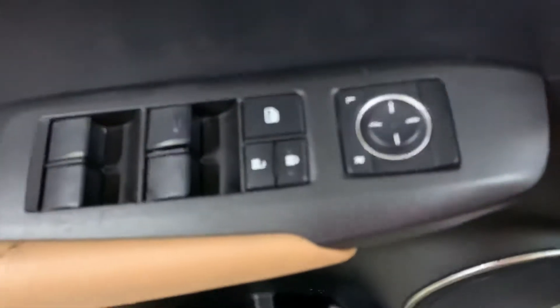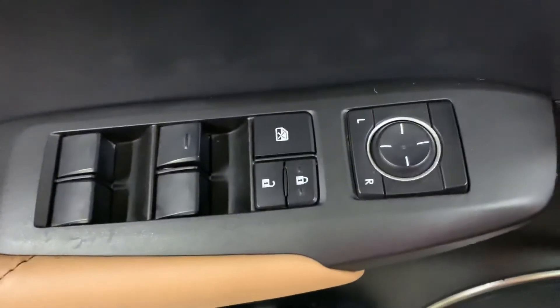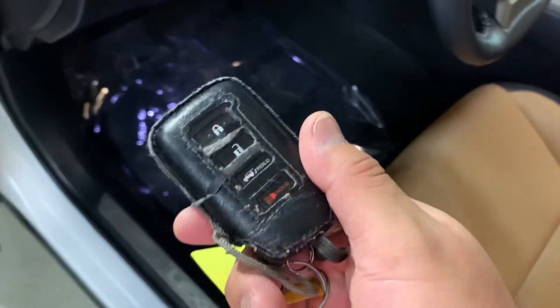In this vehicle you're also going to have your power windows, power locks, power mirrors. Let's go ahead and hop inside guys. Here's the key, the remote to the vehicle.